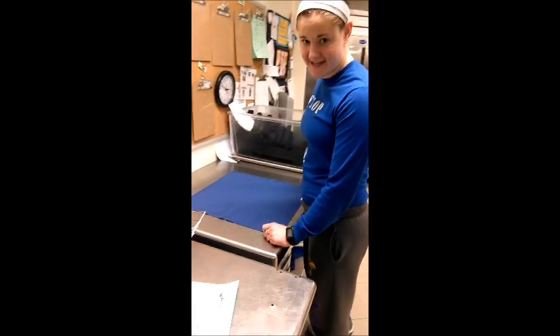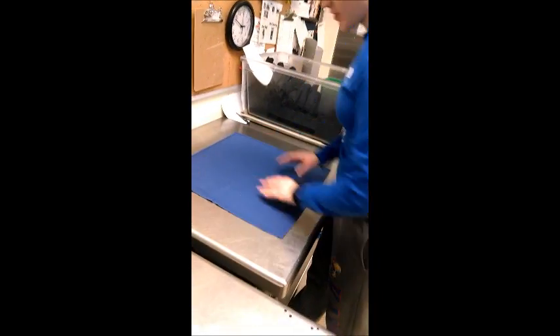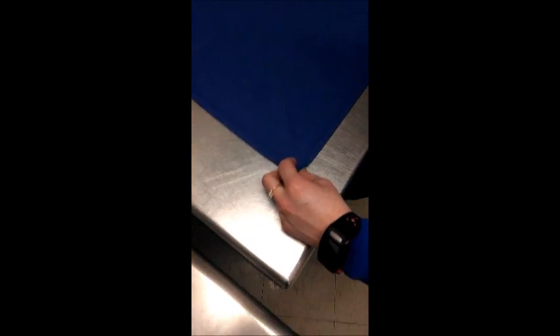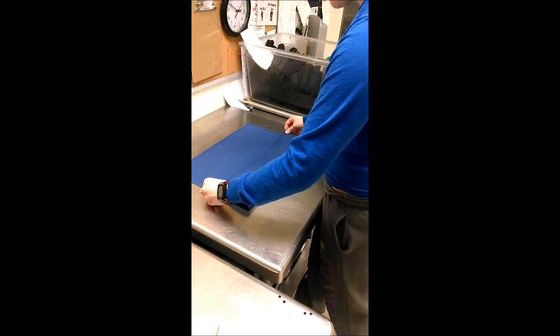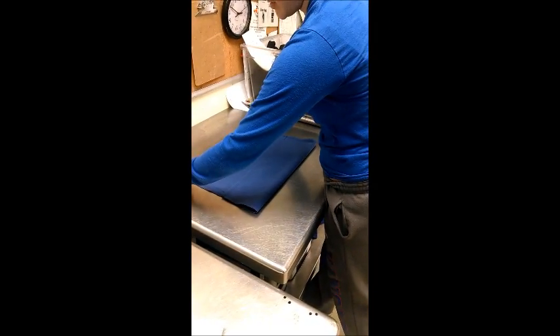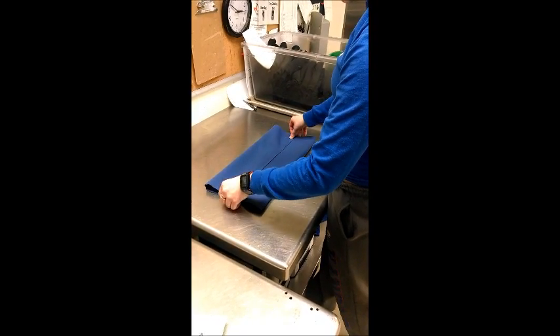This is how you do roll basket napkins. You're going to take a napkin and put it in front of you like a square with the seams up. Then you're going to take this one side closest to you and fold it one third of the way. Then you're going to take the opposite side and fold it the other way so that they're overlapping a little bit.